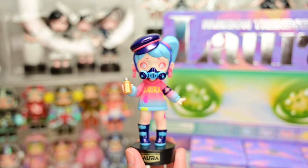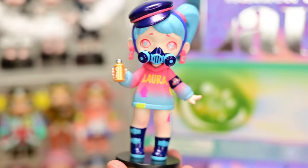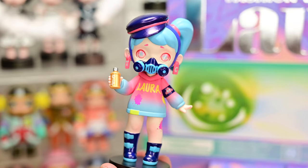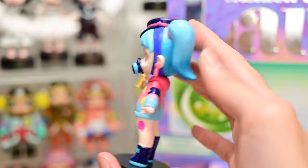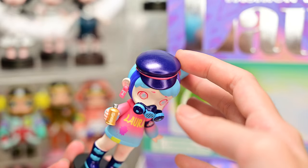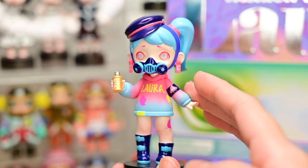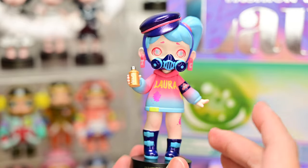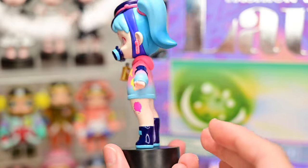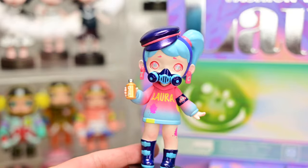Box number nine. Figure number nine is called Graffiti Master. I like her gas mask — I'm quite sad it's not magnetic, so we can't see Laura's full face. I like her hair. Her cap hat thingy looks like a police hat for some reason. Her earring says TNC but I'm not sure why. She's wearing an oversized hoodie that says Laura on the front and she's holding a spray can in her left hand. Turning her over — that's our ninth figurine.